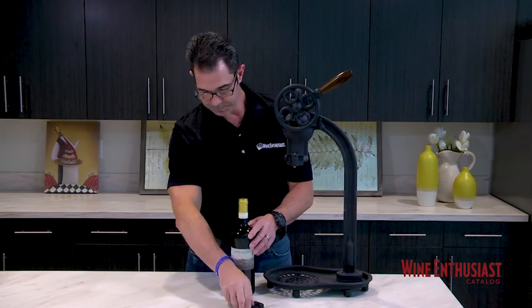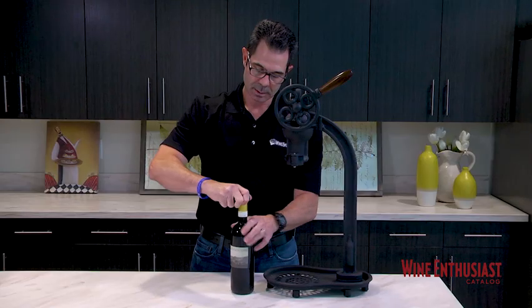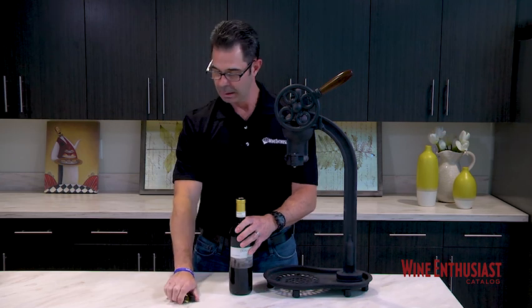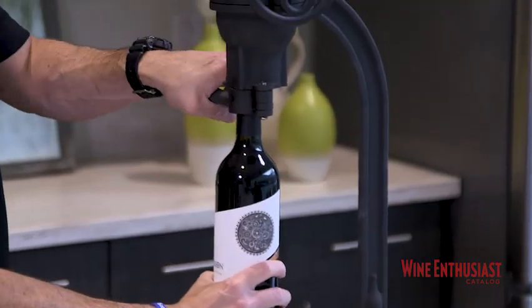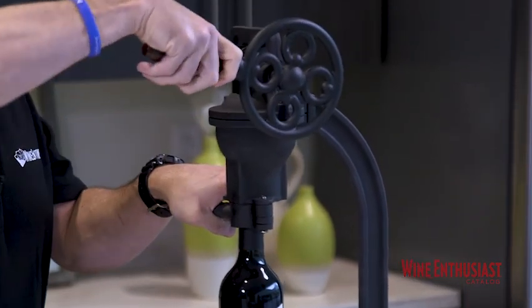So let's see how it works. The first thing you're going to do with the bottle is remove the foil — you can use any style of foil cutter for that, as always give it a few turns. Once you do that, you're going to put it right in between the clamps, hold the clamps tight, and in sort of a dual motion you're going to hold down.